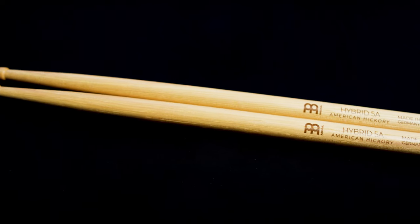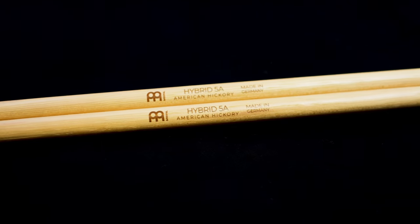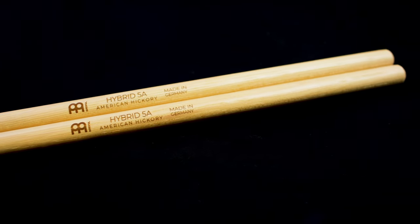Up next in the 5A lineup is the hybrid 5A, and this is actually my personal stick of choice. We call this stick the hybrid model because it features many different elements from other models, and it combines them into this hybrid stick, which is unique to Meinl. The length of this model is 16.25 inches long, and it features a two-step taper.